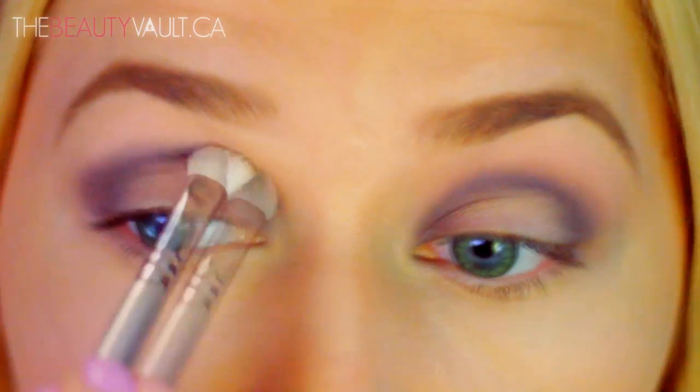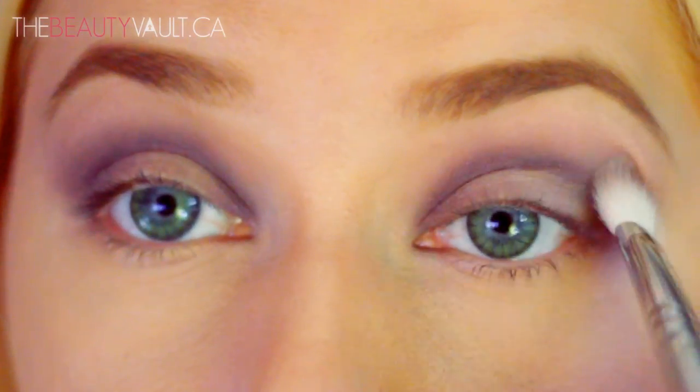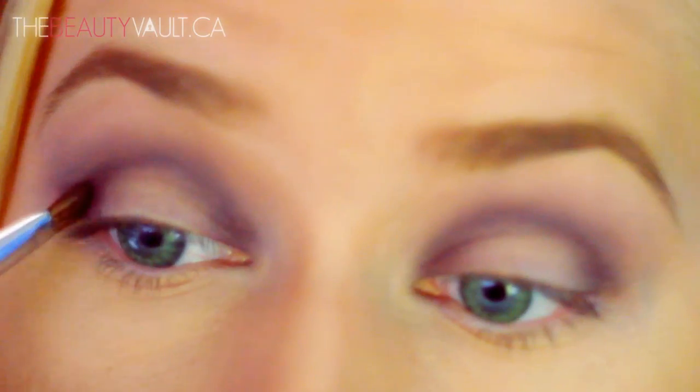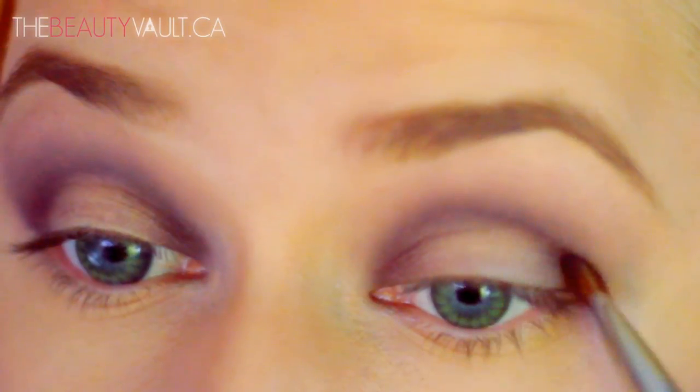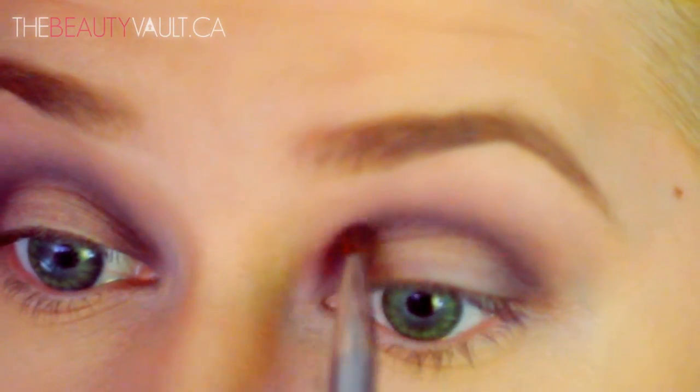With that same brush I'm taking a bit of Candied Violet and blending it into strawberry bonbon so it doesn't lose any of its intensity. Now with a bit of black forest truffle I'm tracing it over the areas where I previously placed Candied Violet just to give that purple a little bit more depth.